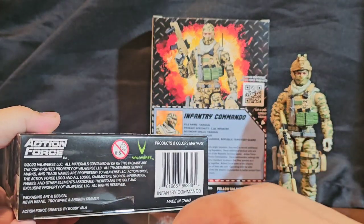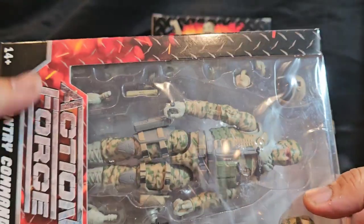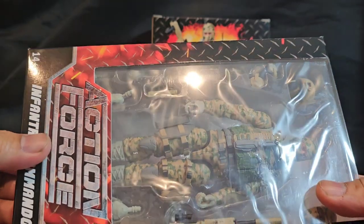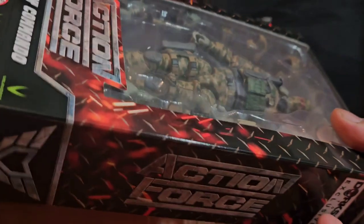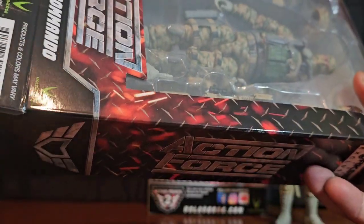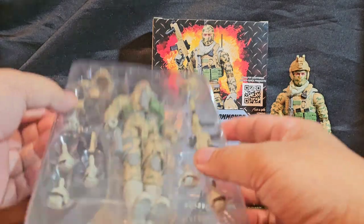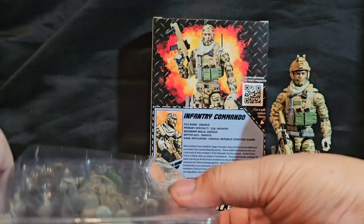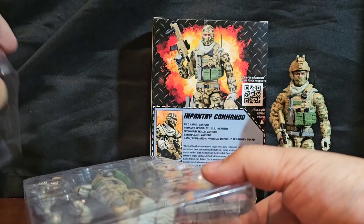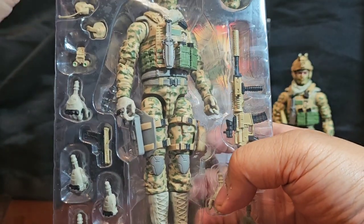I really mulled over just keeping this mint on card, but the fact of the matter is tomorrow's not promised. Investing in toys is just not wise — if you're going to invest in something, invest in money, not in toys. Anyway, those younger tendencies are just hard to beat.